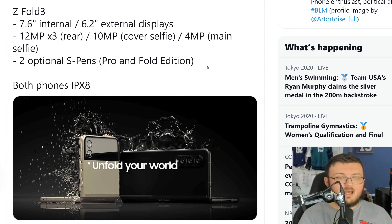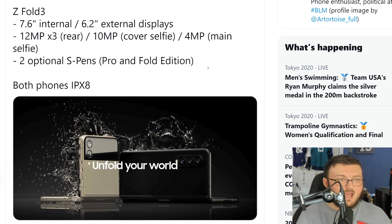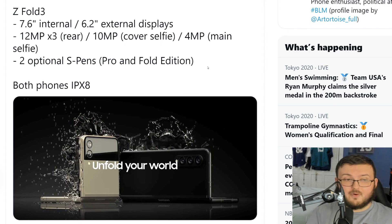For the Galaxy Fold 3, 100% yes — it's already been confirmed that you can use S-Pens on the Fold 3. It's actually interesting that we are getting a Fold Edition of the S-Pen specifically for the Fold 3.